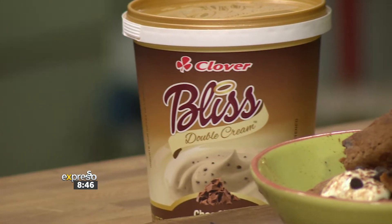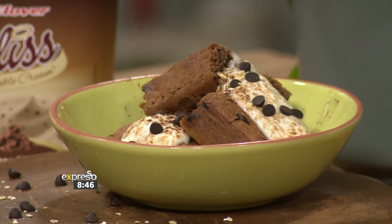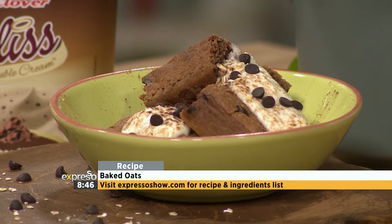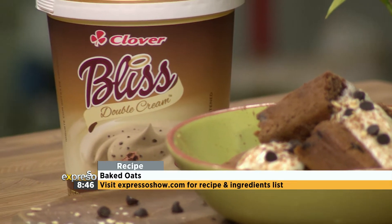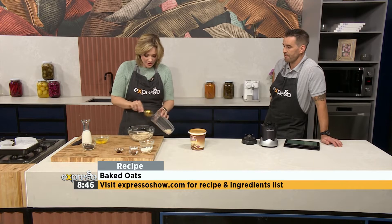You give this to someone and you confuse them and dazzle them at the same time. We are using one of the best flavors in the Bliss range — the double cream choc chip, which is amazing. I'm introducing some extra choc chips as well, so we're going to double up on the chocolate, especially with the Clover Bliss.